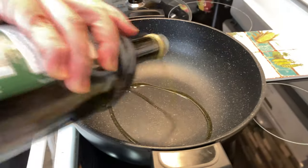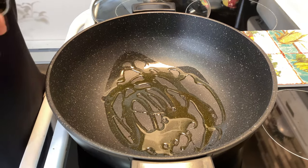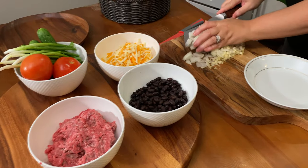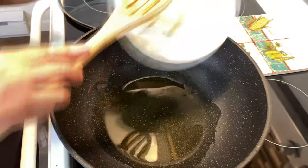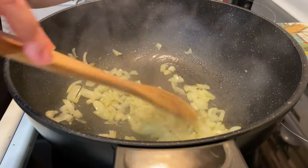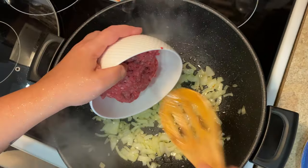We add some olive oil. Olive oil — my favorite oil in the world.